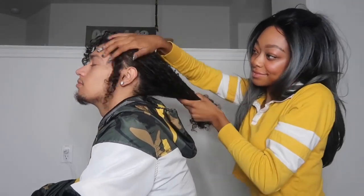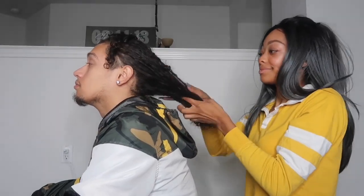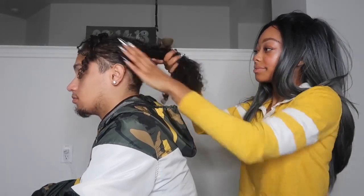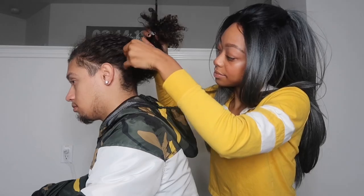Okay, so now that I sprayed his hair with water, I'm going to go ahead and just run my fingers through his hair just to make sure that the water got everywhere.